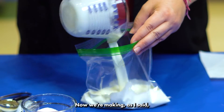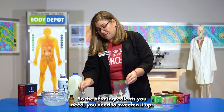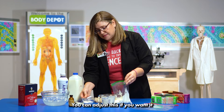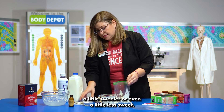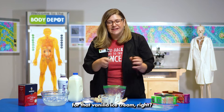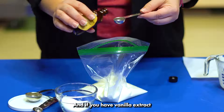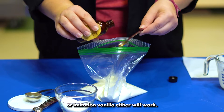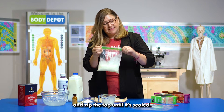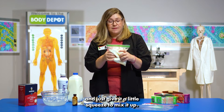We're making vanilla ice cream today. The next ingredients you need — you need to sweeten it up. I like to use about two tablespoons of sugar. You can adjust this if you want it a little sweeter or even a little less sweet. And then if you set your bag down, it should stay. You need a little bit of vanilla for that vanilla ice cream, so about a teaspoon of vanilla. If you have vanilla extract or imitation vanilla, either will work. Once all your ingredients are in that sandwich bag, go ahead and zip the top until it's sealed. Make sure it's fully sealed and just give it a little squeeze to mix it up. Then we're going to set it aside.